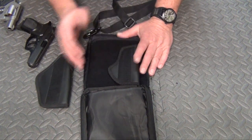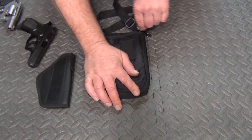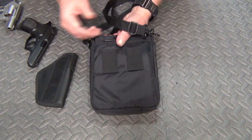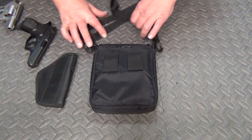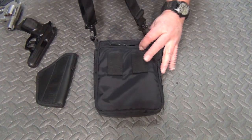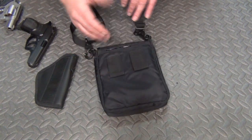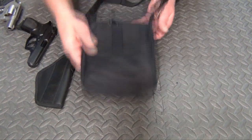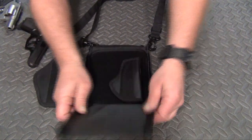That gives you a nice concealment area to carry it. You can either affix it to the belt, or the carry strap can also be put around your waist and then adjusted — holds pretty tightly — or over the shoulder. On the holster, as I said, it comes with the small or large.